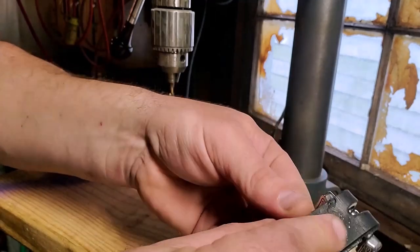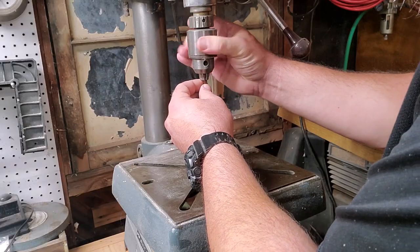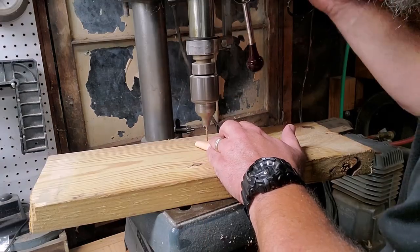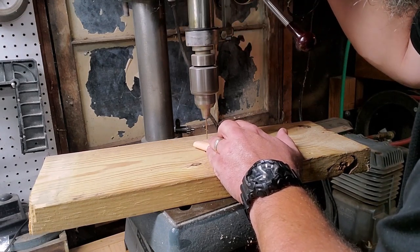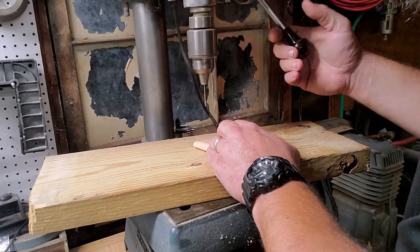I sometimes use my drill press to directly drill into leather to make small stitching holes. Because the drill press moves up and down, I can drill small holes quickly and efficiently. And if you set your drill press to run at a faster speed, you will burnish these holes as you are drilling them, making them smoother for the needle to pass through.